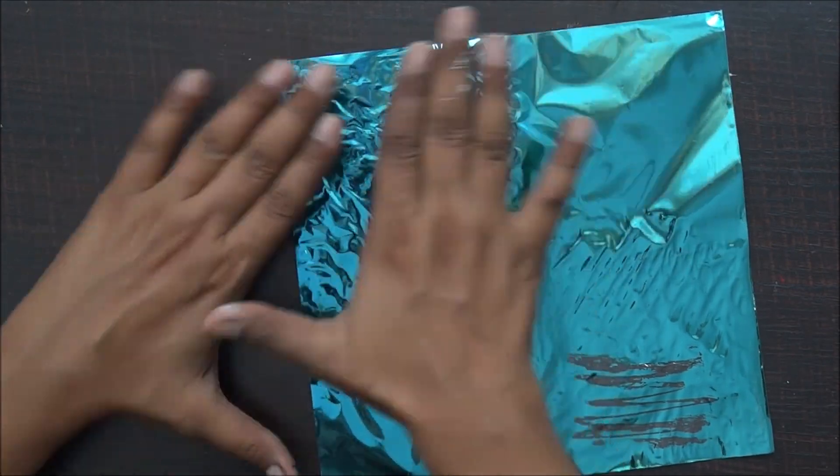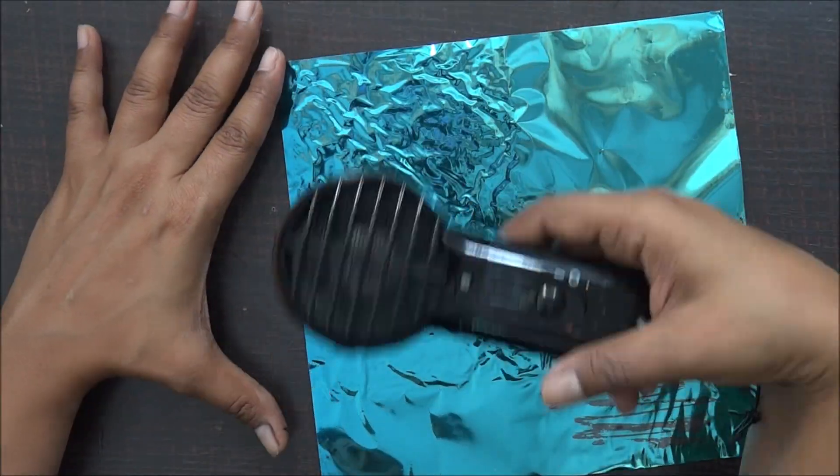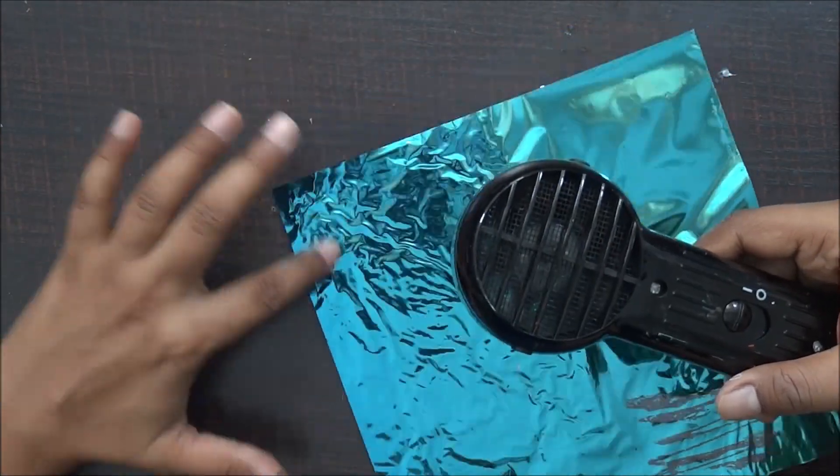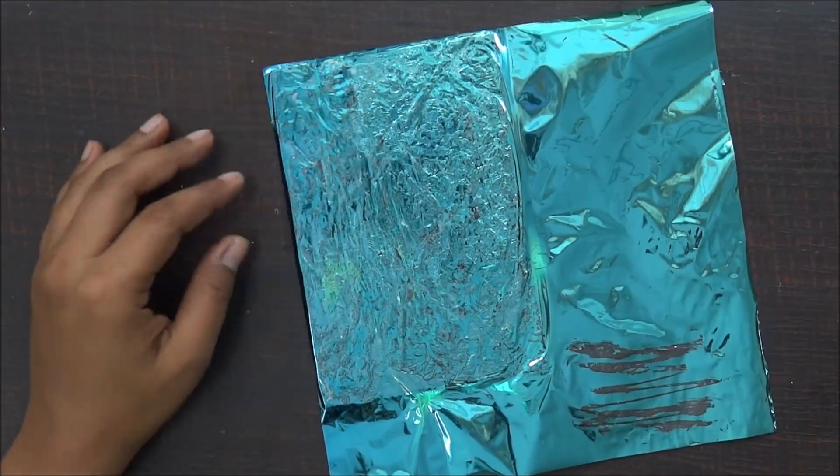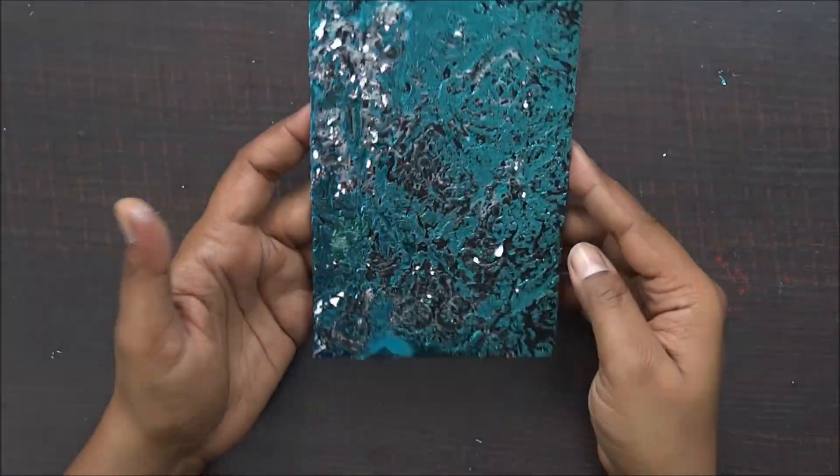Now it's time to add foil to it — just press your foil on. Here I'm using my hot glue gun to speed up the process. Make sure you do not dry it completely, otherwise it will stick. Peel it off and it's ready.